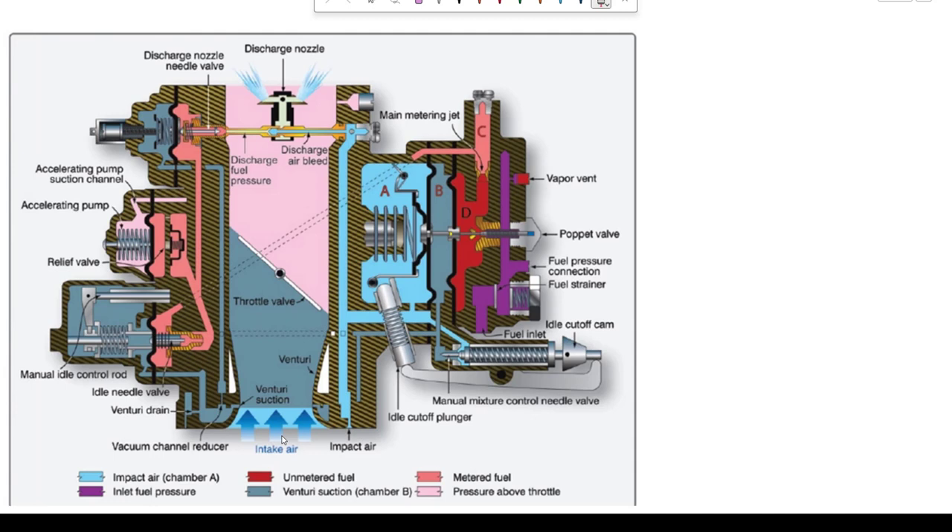Taking those two forces, let's look at where they're going. The impact air comes up through here into this chamber and into Chamber A. So Chamber A is impact air — a pressure.